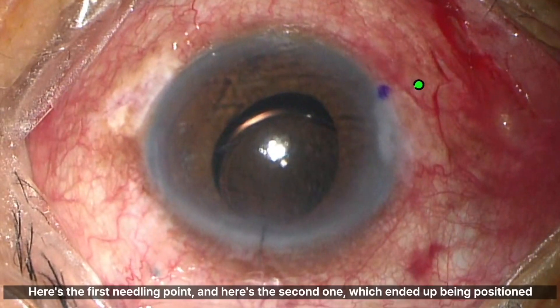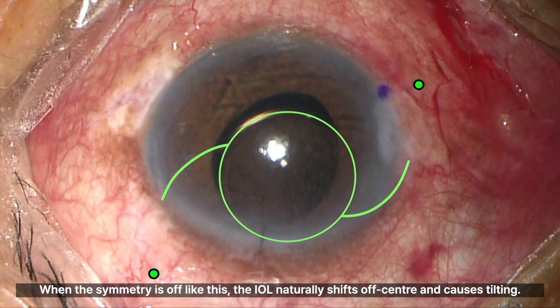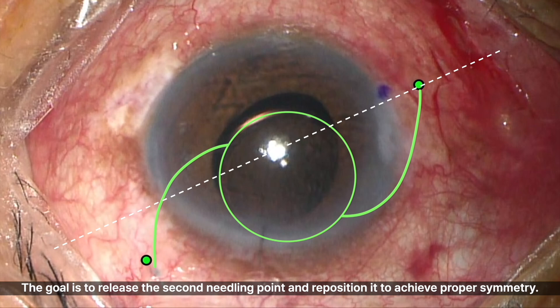Here's the first needling point, and here's the second one, which ended up being positioned too superiorly. When the symmetry is off like this, the IOL naturally shifts off-center and causes tilting. The goal is to release the second needling point and reposition it to achieve proper symmetry.